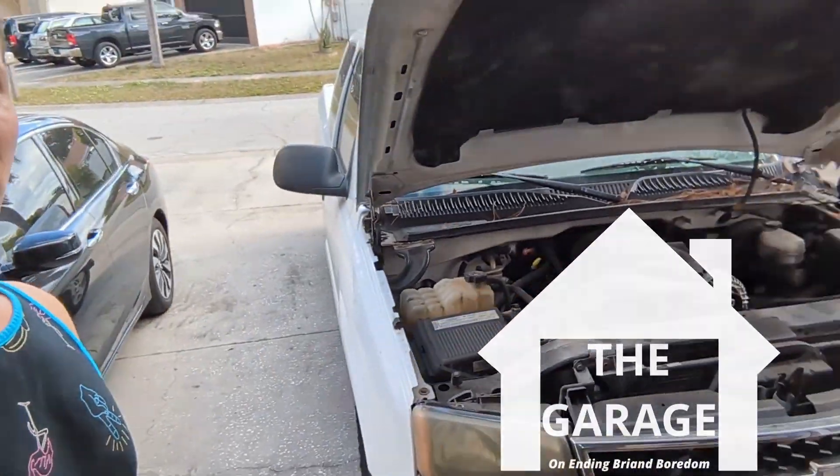Hey guys, welcome back to the garage. Today we're working on a 2006 Chevy Silverado 1500 5.3 liter engine. My water pump went out, and you know when it rains it pours because my radiator's got a big old crack in it. So three trips to the auto parts store getting the correct things, and we're gonna take a look at what we got going on.